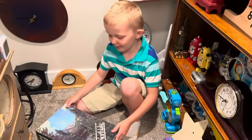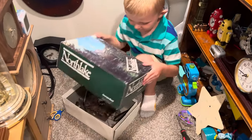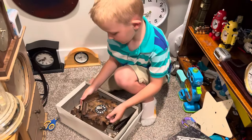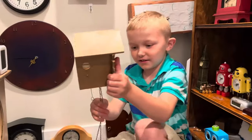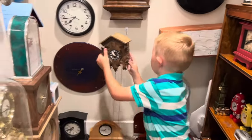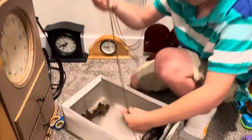Hey guys, I'm going to show you how to set up a cuckoo clock. First you're going to take off the box cover, and then you have the cuckoo clock in here. Then you have to hang it up on the wall and take the chains out.